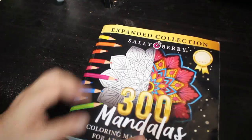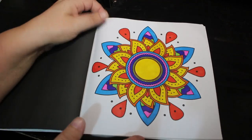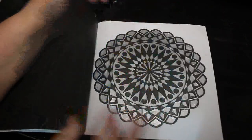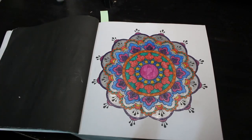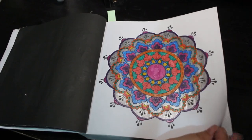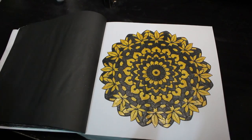I did two in Sally Berry's 300 Mandalas. I do like this book — I just like picking it up and having a go. I tend to color them in order so they're easy to find. I did this one with various glitter gel pens, probably the Inkshine ones because they are my favorites. Then I did this black and gold one again with the Inkshines because I just felt like doing a two-tone. I really like how it looks.